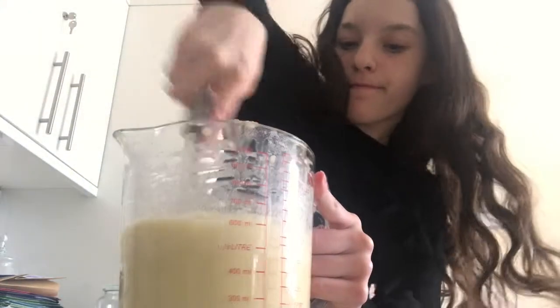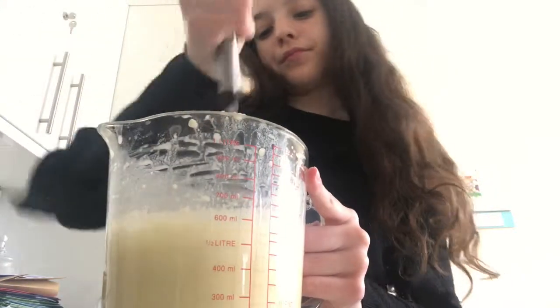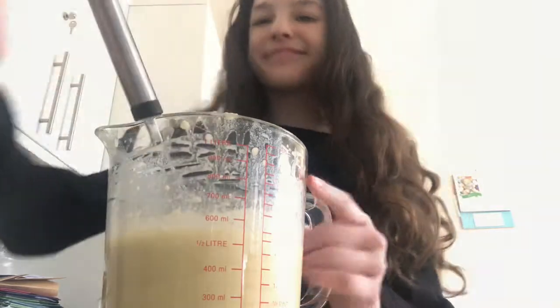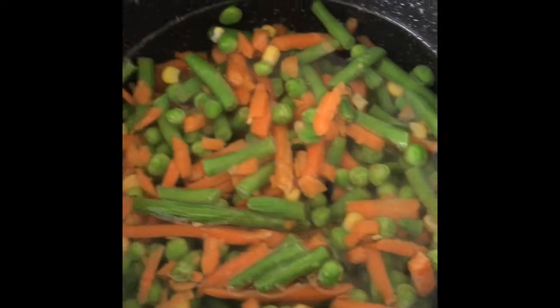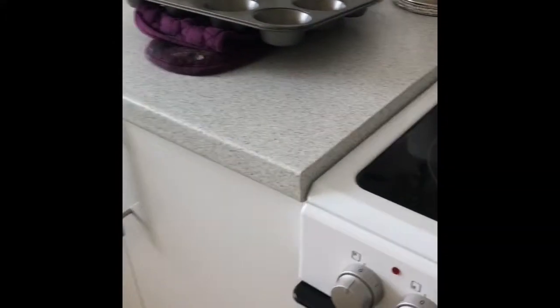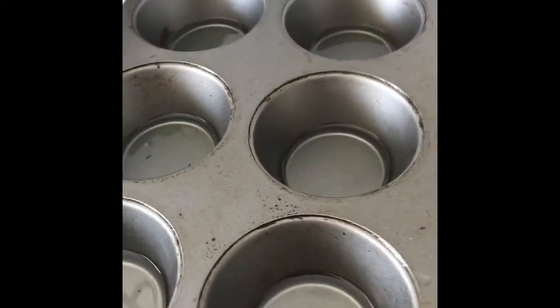I'll talk to you guys a little bit more later. After a couple of minutes, putting the veg into the saucepan and putting in some stuffing and the roast potatoes. Make sure you also oil all the tins for where your Yorkshires are going to go.